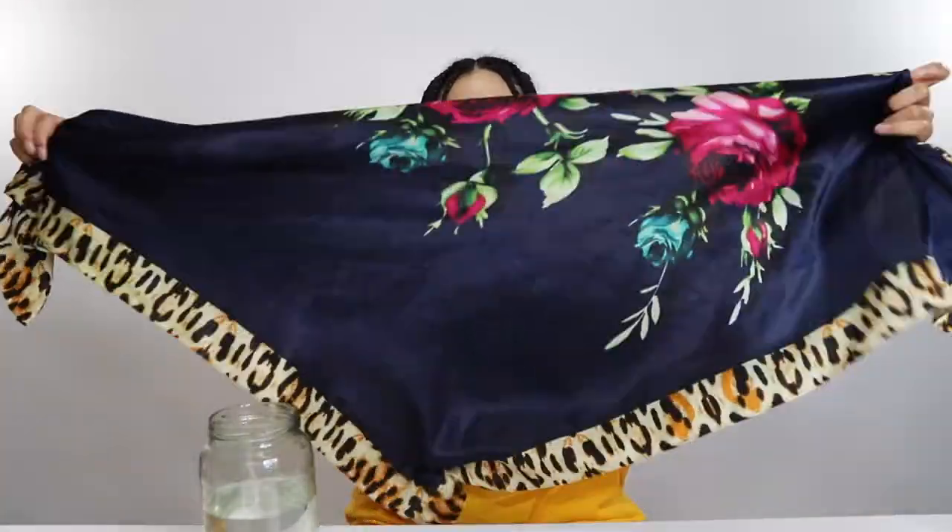My hair is about 50% dry, if not more. So at this point I'm going to put this hair scarf over my head to try to lay some of those flyaways down. I'm going to tie it pretty tight because I really want it to stay flat to my head. I'll be back to show you guys what it looks like when it's completely dry.